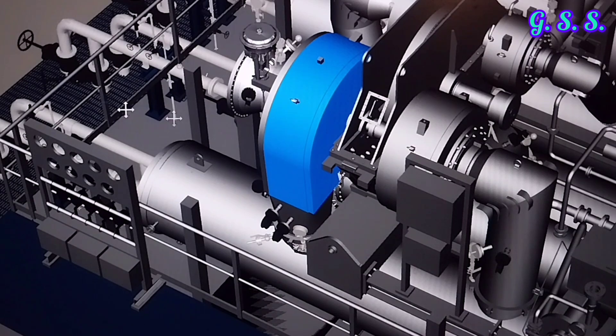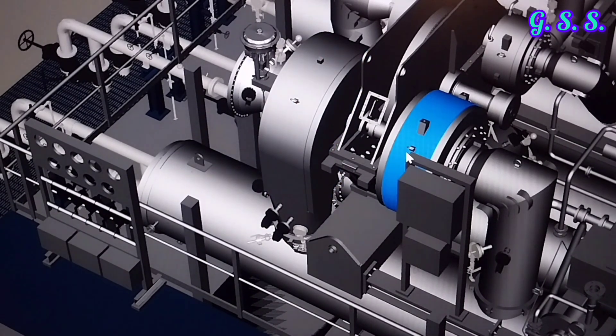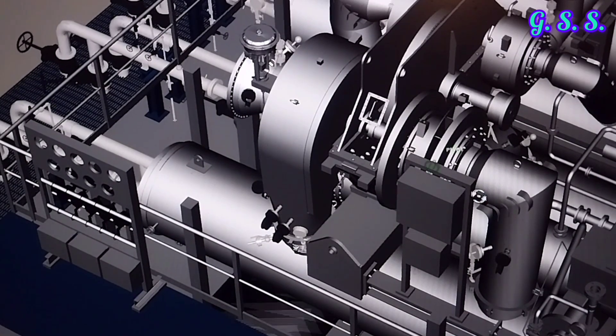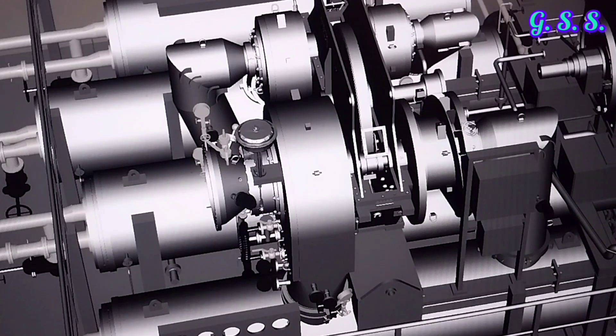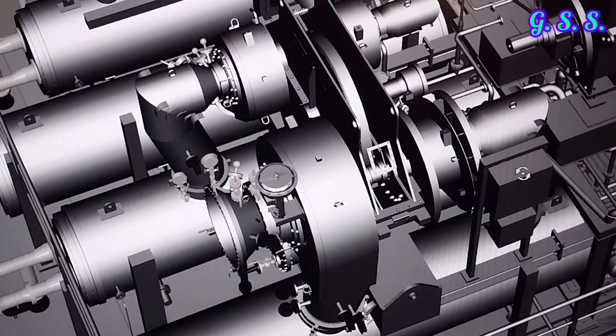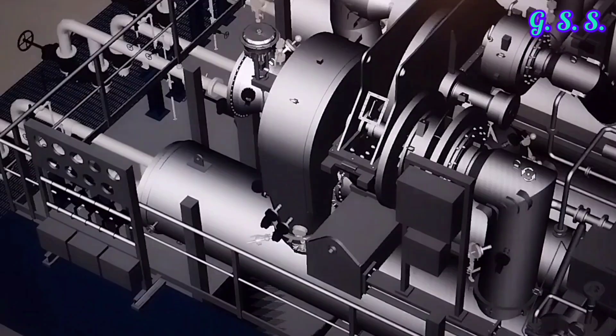After cooling, cold air goes to the second stage inlet. This is the second stage inlet and this is the second stage casing. If I remove the casing, you can see the second stage impeller, where air is compressed from 2 bar to about 5 bar pressure.